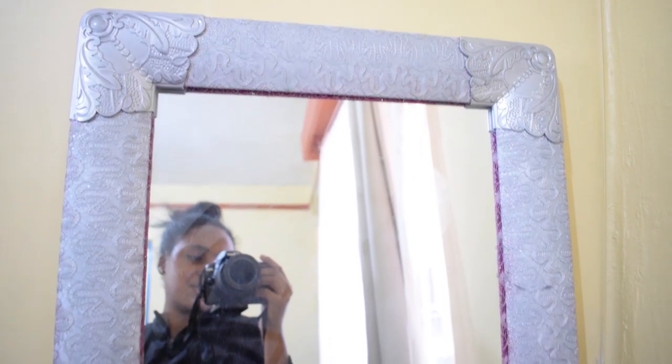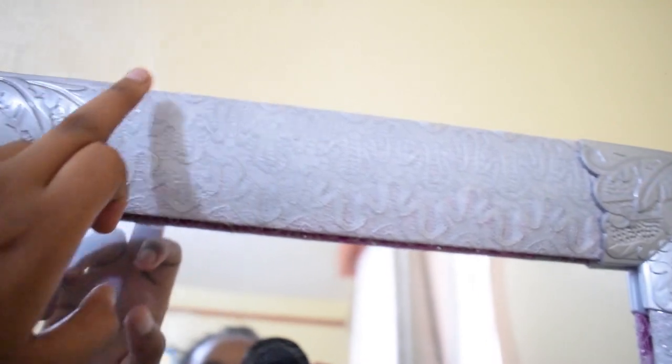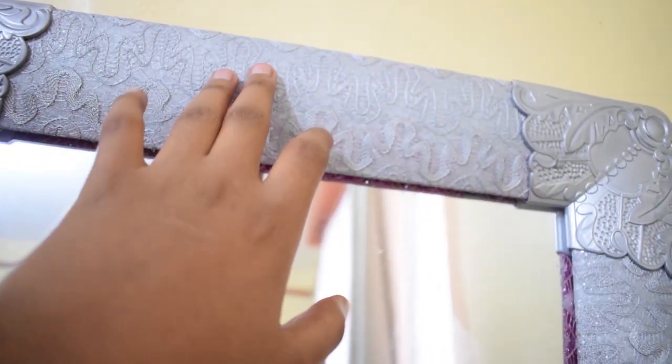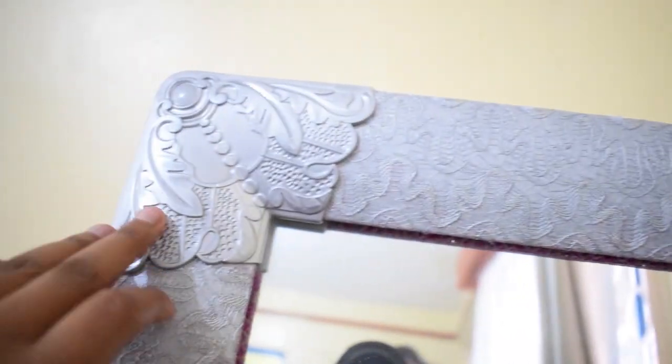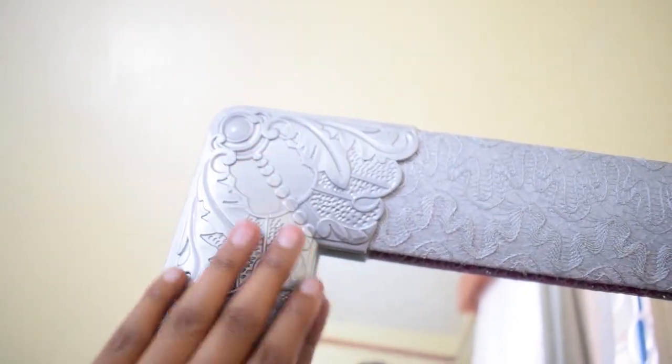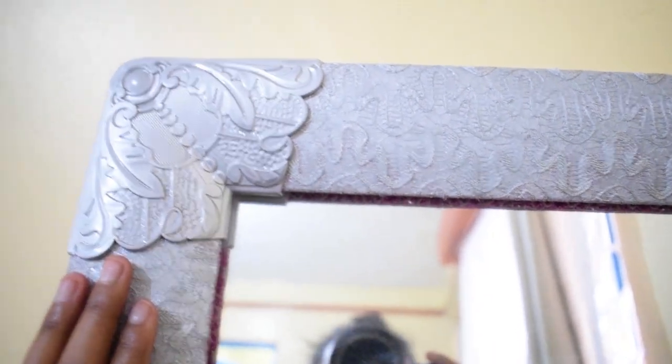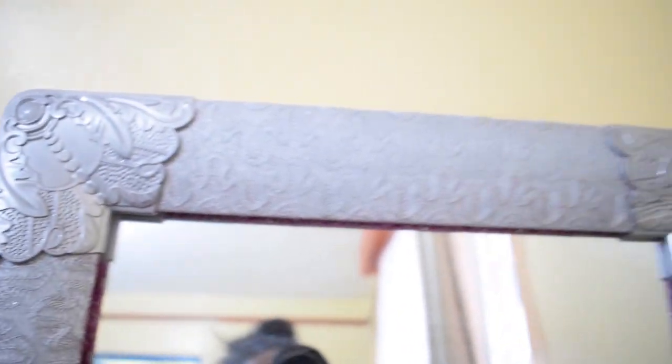I'd give myself a 5 out of 10, to be honest. I think my biggest problem is this detail here — it didn't take on the spray paint well. But these corners — just magical. They look like Greek corners or something. You know, like a Greek house.